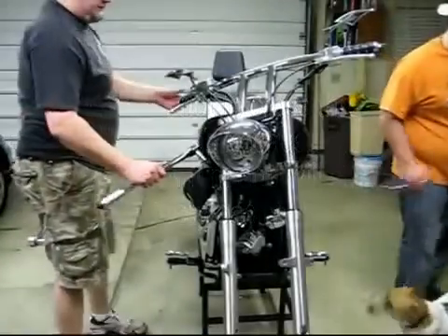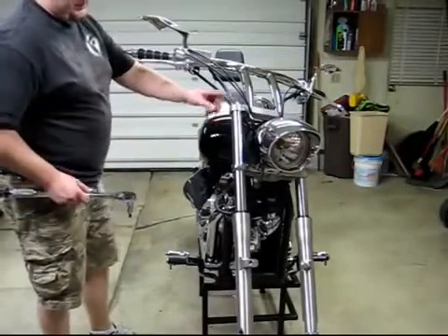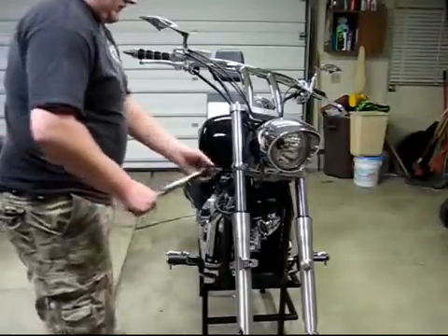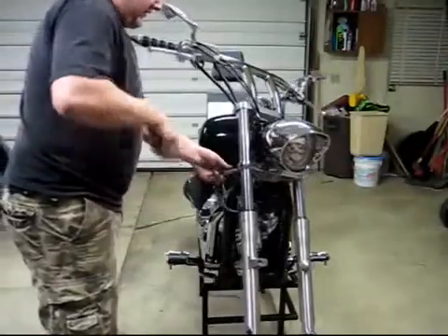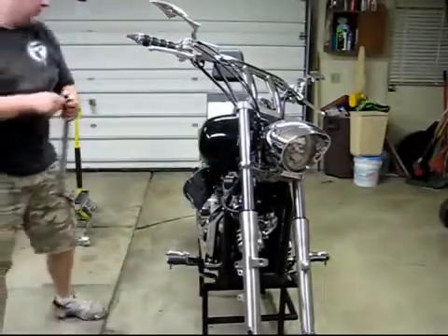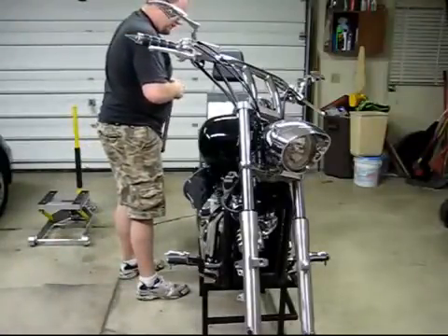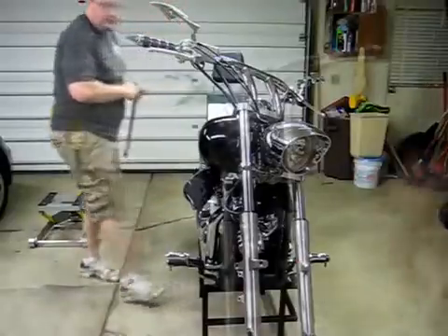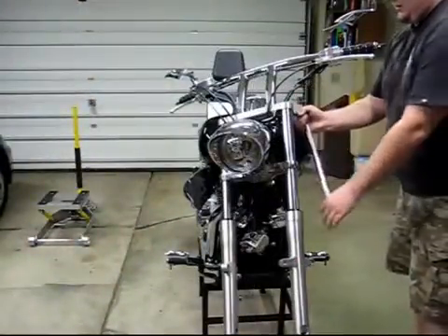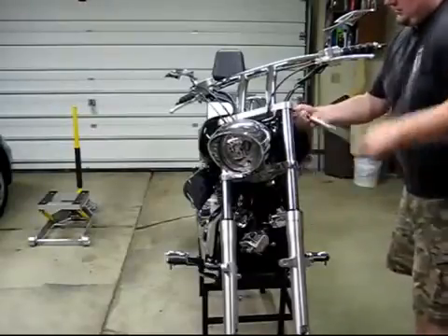These bottom pinch bolts — once you get your forks set where you want them, make sure your caps are even. The bottom fork bolt needs to be torqued to 39 foot-pounds. The top fork bolt needs to be torqued to 17 foot-pounds. Your caps also need to be torqued down to 17 foot-pounds. Make sure you do that.